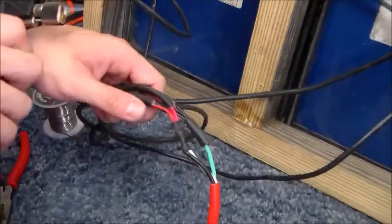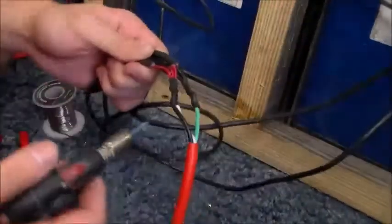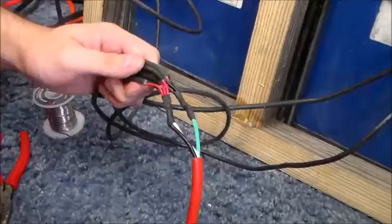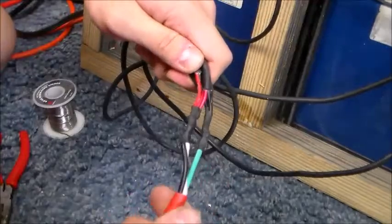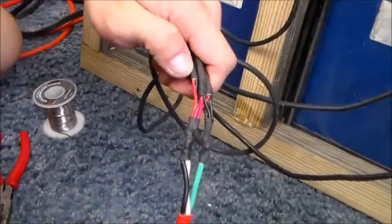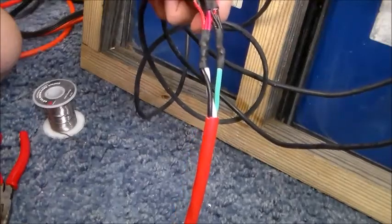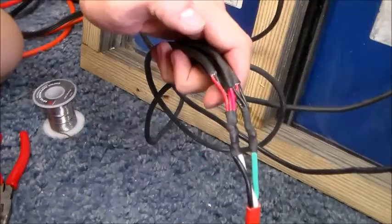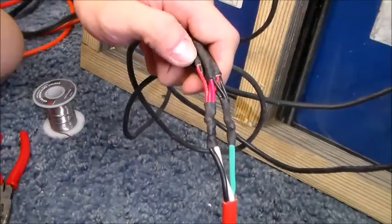Got that heat shrink on — let's heat it up. Heat shrink is better than electrical tape because it's more watertight; I highly suggest using it if you have it. For the rest of it we're just going to electrical-tape it to make it look a little nicer, then go ahead and test the panel — but testing will be in a separate video. We've got the four 10-watt solar panels, all 40 watts, all wired up and ready to go. If you've got any questions feel free to comment — thanks for watching.